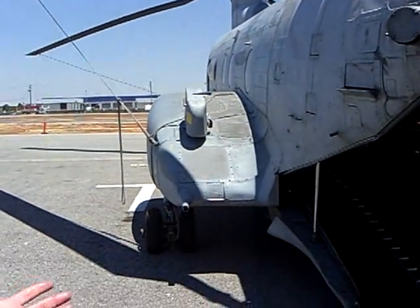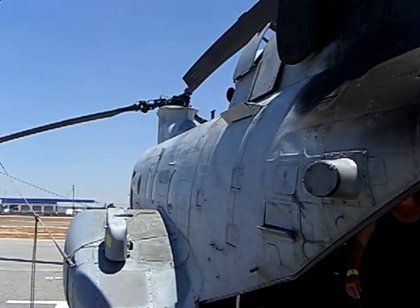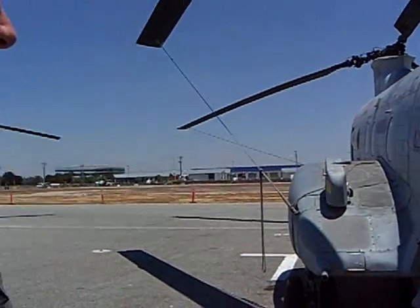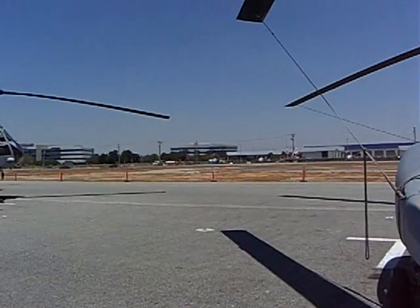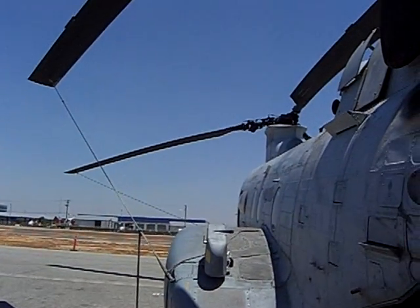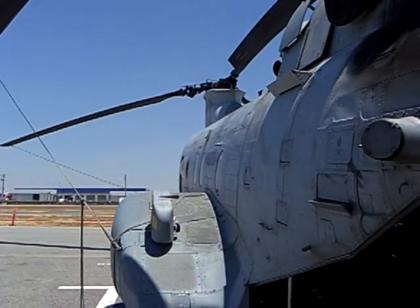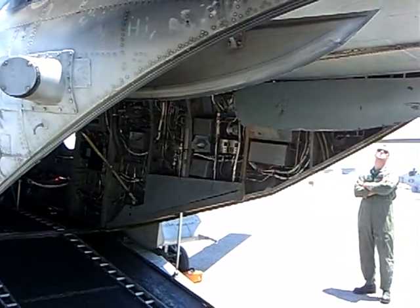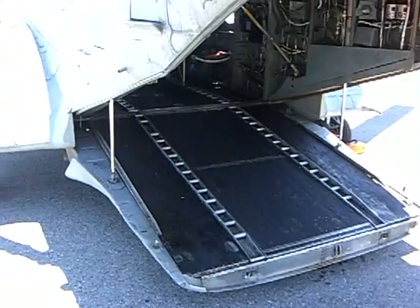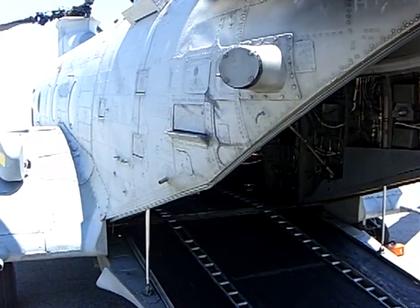The aircraft has been in service since the early 60s, through the Vietnam War, through today, to the conflicts in Iraq and Afghanistan. This particular helicopter has been in service since 1967. It's had several upgrades — all the avionics and engines have pretty much been improved over the last 40 years, but the airframe you see today is pretty much the exact airframe as it was manufactured in 1967.